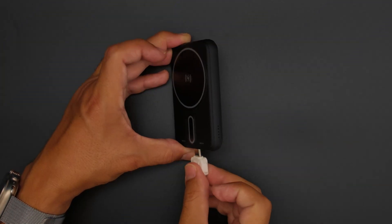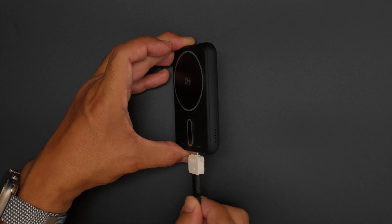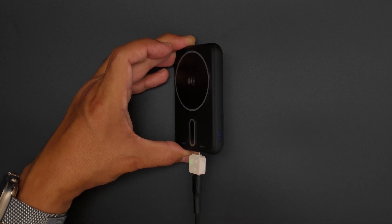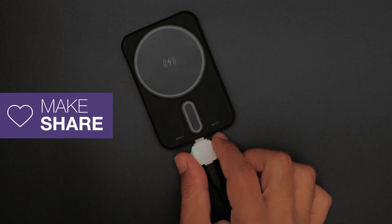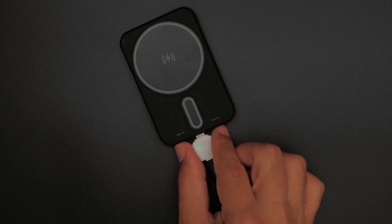Even our MagSafe portable battery is subject to the missing resistor problem, but no worry — our Adafruit USB-C fixer makes it work again. If you come across one of those USB-C gadgets, this little device might be the thing you need.